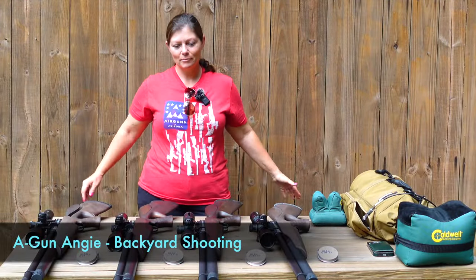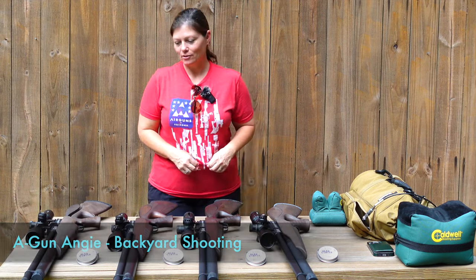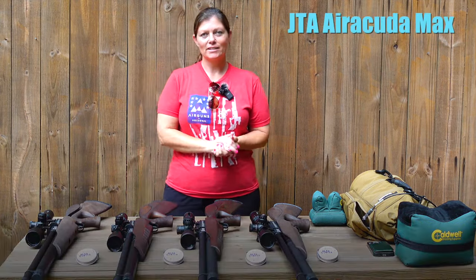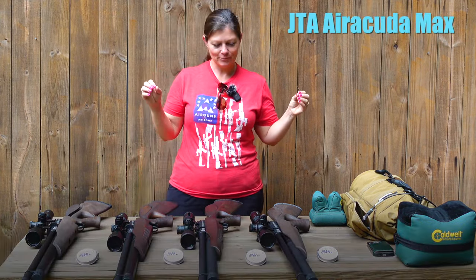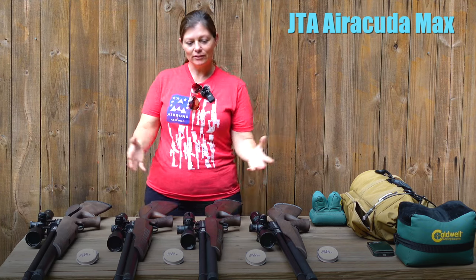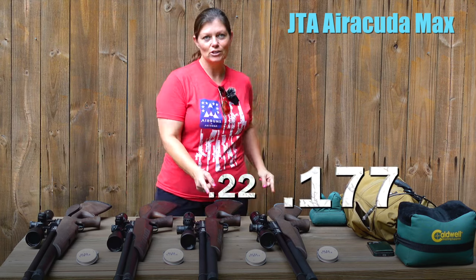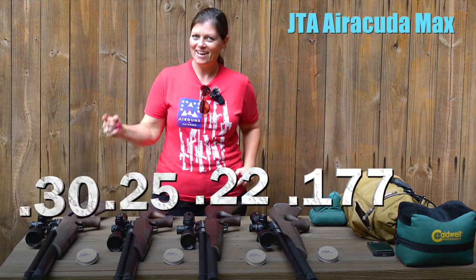Hey guys, Airgun Angie with Backyard Shooting, and I've got four of the same kind of guns right here. These are all JTS Arrokuda Max's, regulated — absolutely sweet platform. The only difference between all these air rifles is this is 177, 22, 25, and yes, 30.